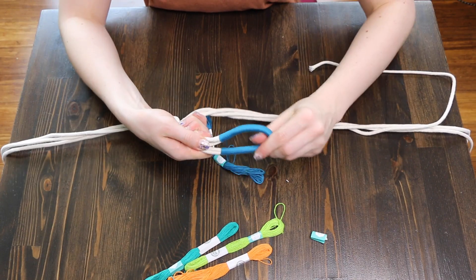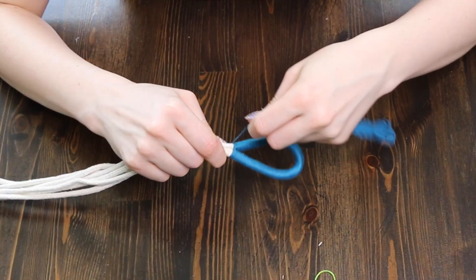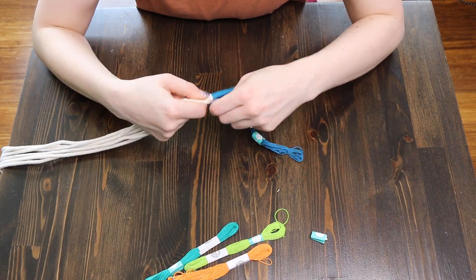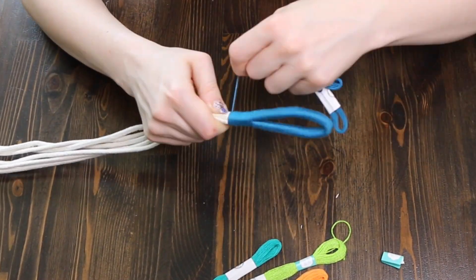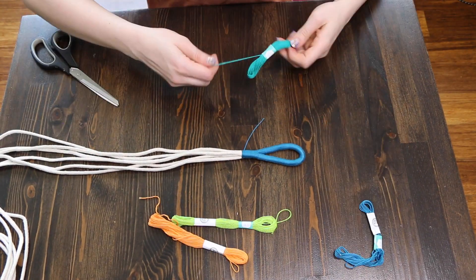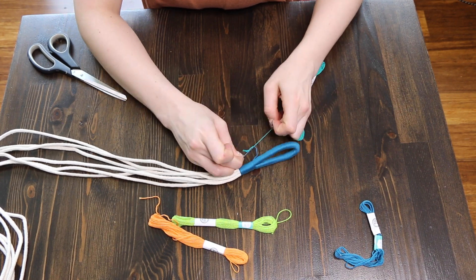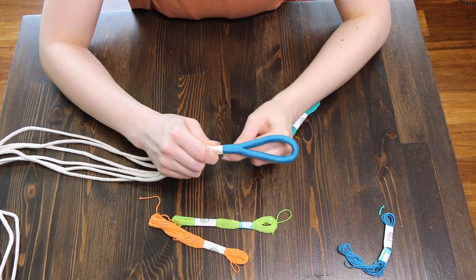Once you've reached the other end of your loop, fold it in half and continue wrapping the whole bundle. Start a little higher on the thread so that no rope peeks through. When you're finished with your first color, cut and tie the new color of thread together. Continue wrapping, remembering to lay down the cut ends to hide any loose thread.